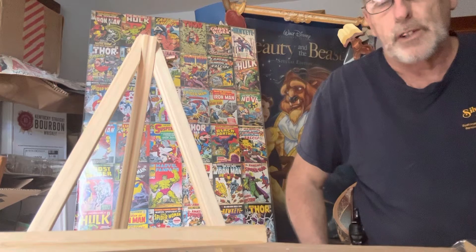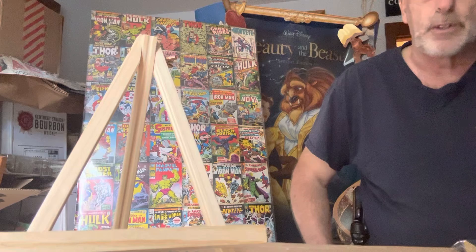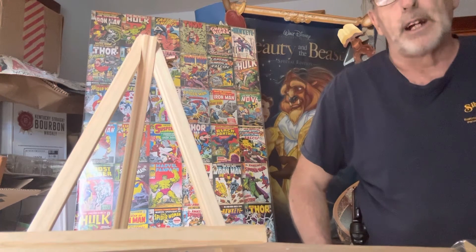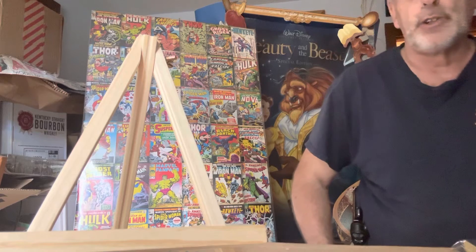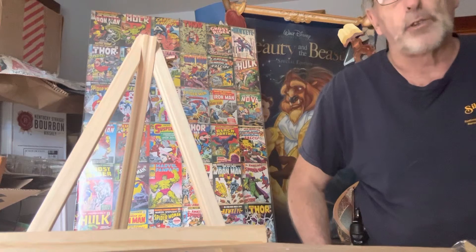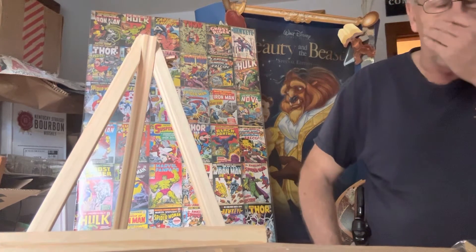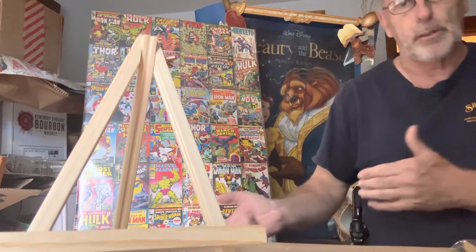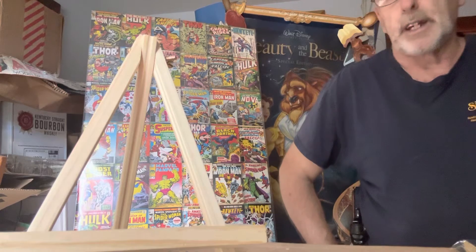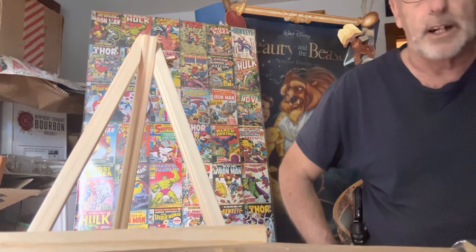On my channel you're not going to see that. I'm trying to get 100 subscribers — I have about 25 right now, just started a few weeks ago. I want to hear your comments. I've got books like Incredible Hulk number three and Avengers number one — I'm going to open them up and show you the off-white to white pages. I'd like to start a channel focused just on raw comic books, because I can't find any on YouTube.